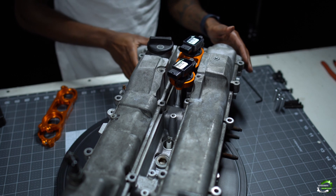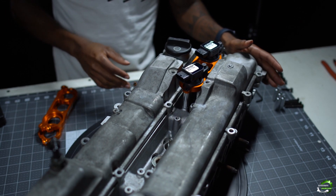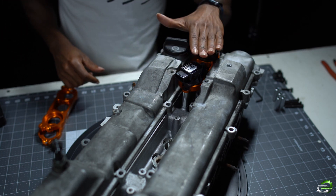And there we have the install on the first bracket. Now we can begin the install of the rest — repeat the same process that you repeated for this one here.